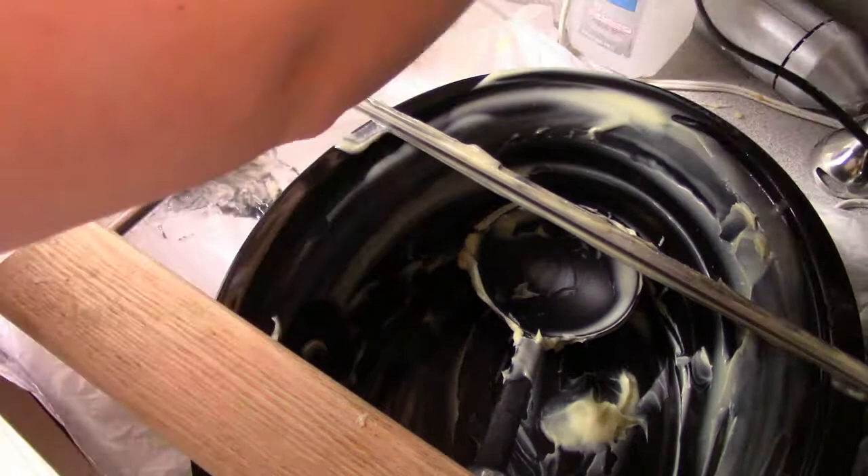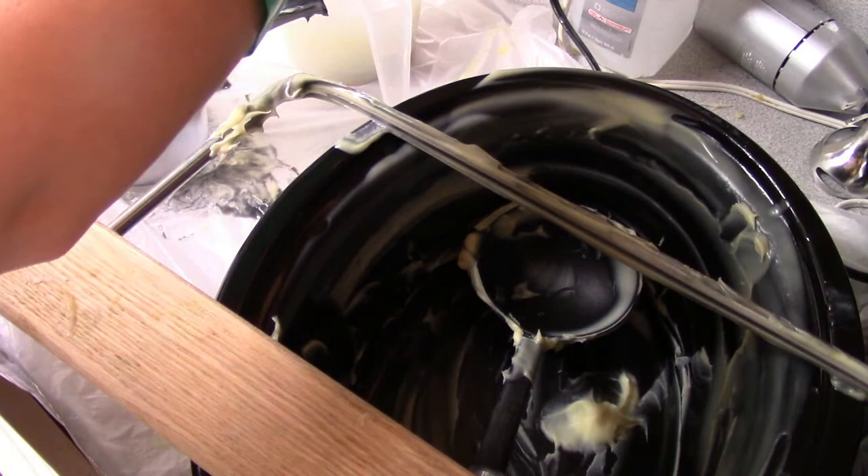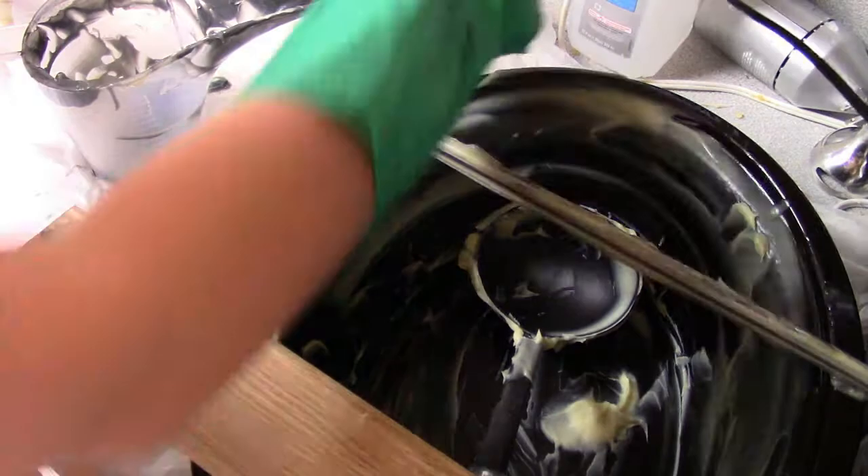This is cleaning up the aftermath after you've made soap. Soap making is messy, and you have a few different options for the cleanup.